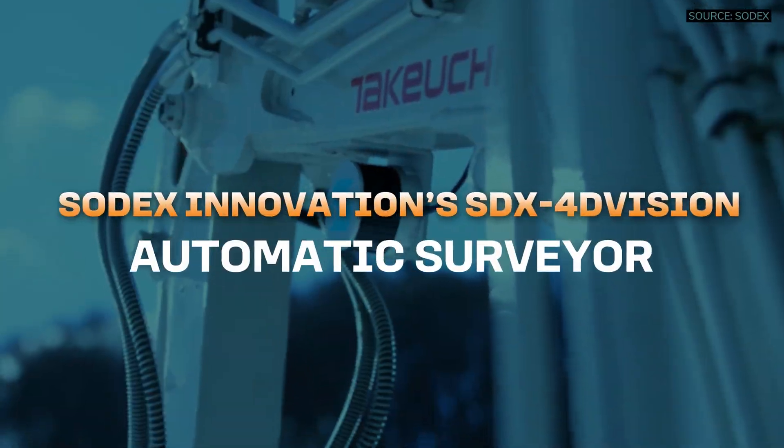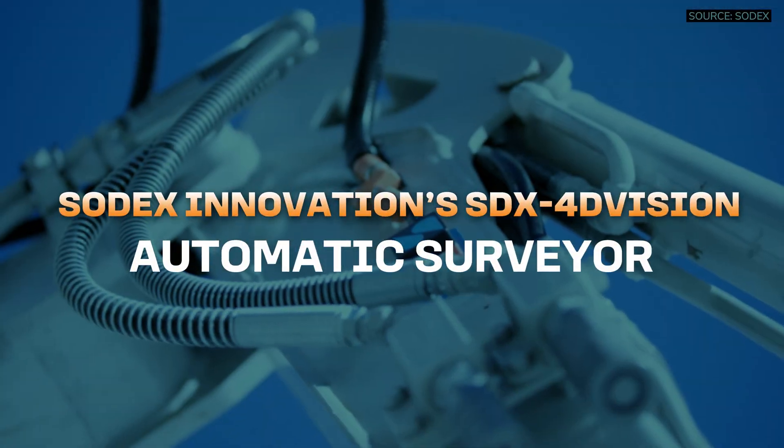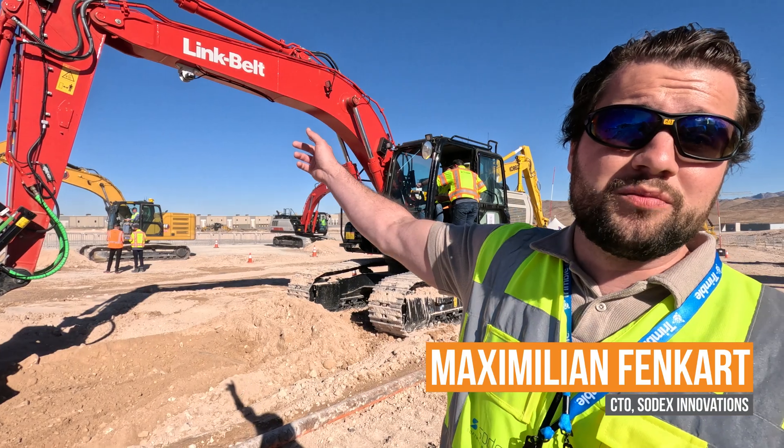Hello, my name is Maximilian Fanker. I'm the CTO at Sodex Innovations. And what you see behind me, below the boom of this excavator, is the STX-40 Vision.